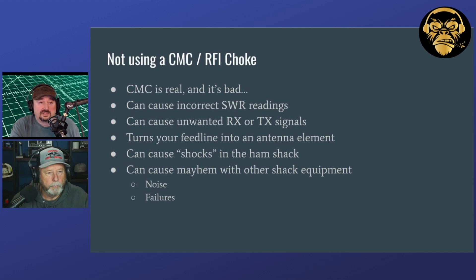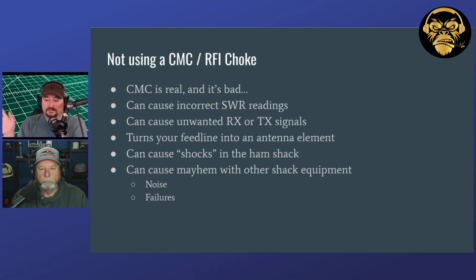So it's a really good idea to put chokes at the feed point of your antenna and then at your radio. It's also a good idea if you're running really long lengths of coax to put one — what they really say is to put one every quarter wave of the lowest frequency that you intend to operate on. I run a hundred feet of coax. I don't have any chokes in the middle of it, but I always choke my antenna at the feed point, and I have a choke coming in from the egress point at my house before the signal comes into my antenna tuner.